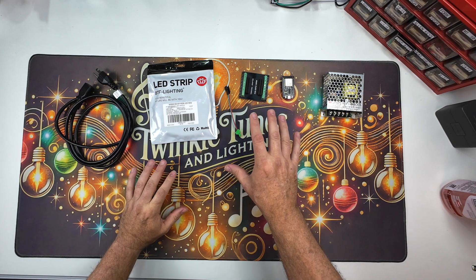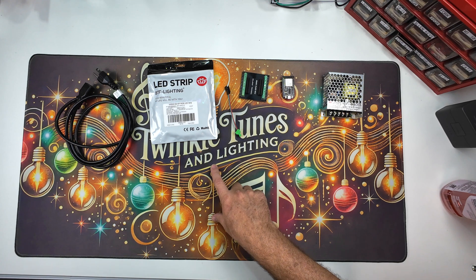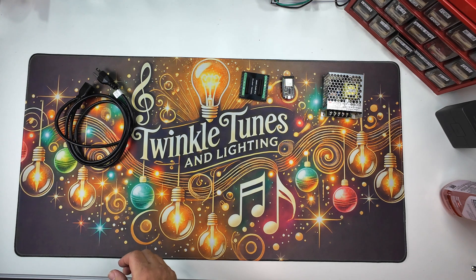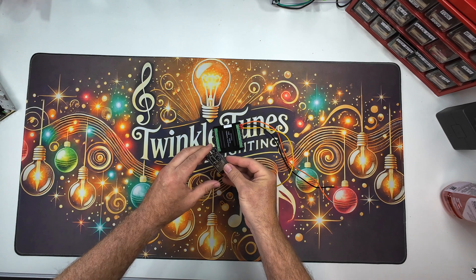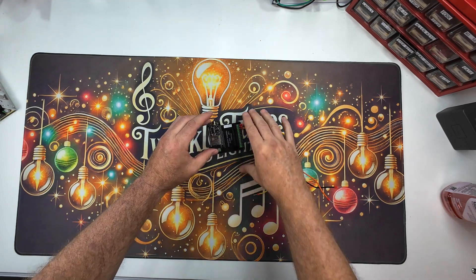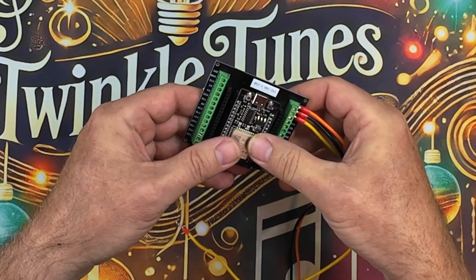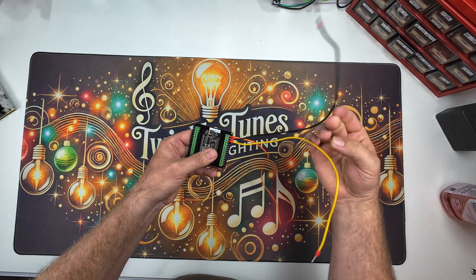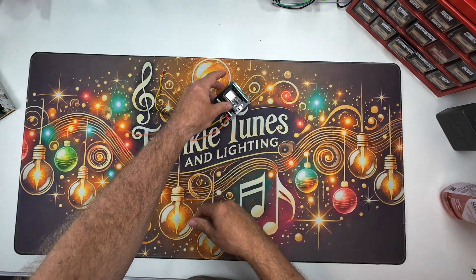We're going to mock everything up first and make sure it works before we mount it and make it all happen. First things first, we're going to wire up our breakout board here. Your ESP32 slides right into this breakout board. I'm going to use the power — that's going to be my hot. This is going to be my ground, and GPIO-13 is going to be my data. So this is all connected and hooked up.